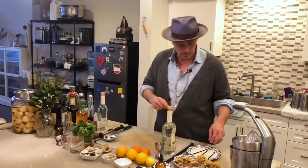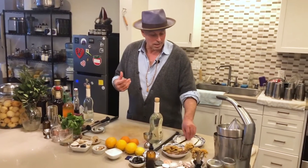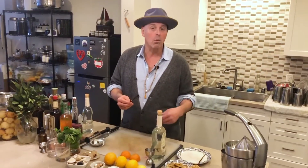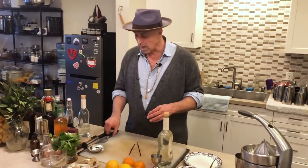We're going to use vanilla beans today. Vanilla actually started off as a flower — an orchid — and some of the most popular vanillas come from Mexico, Tahiti, and Madagascar. This one is from Madagascar, and what you're going to do is really simple.